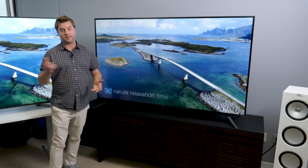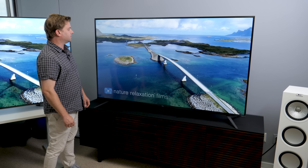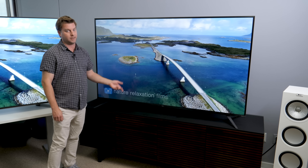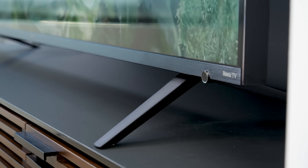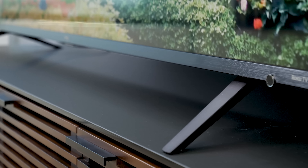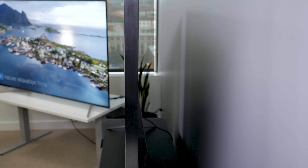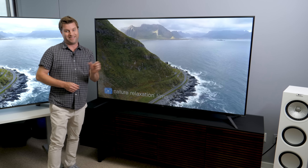The Sony may be sexier, but the TCL is not bad considering the price. The 75-inch sells for under $1,500. One little bonus is that you can invert these feet so that they point inward, saving you a little bit of space when you're putting it on a stand. When you're wall mounting it, it's going to jut out a little bit from the wall because again, full array local dimming — it pops out quite a bit.